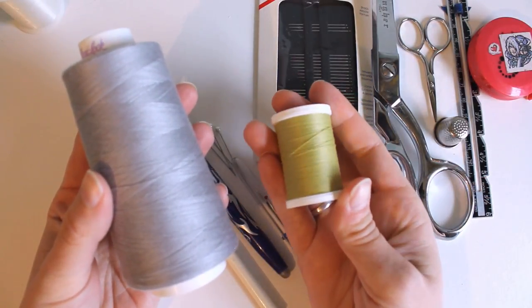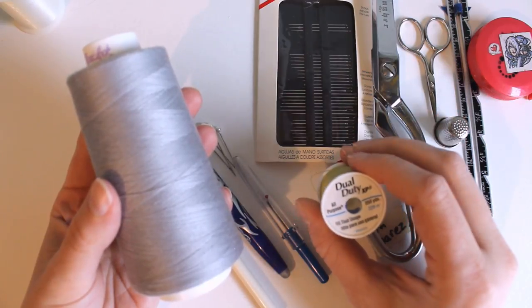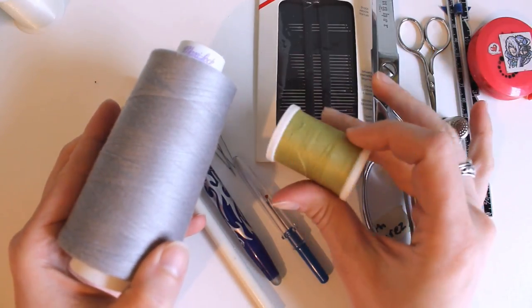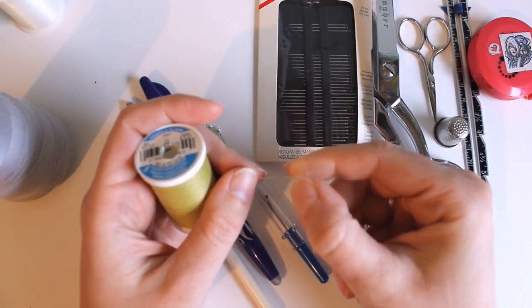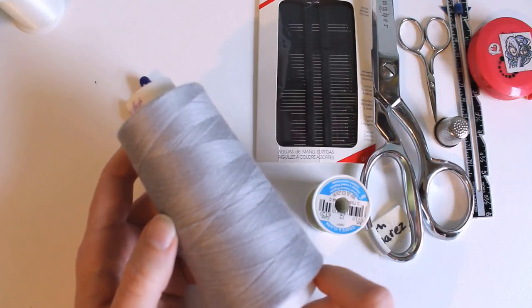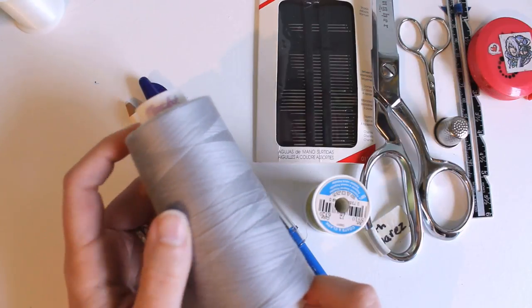Thread is something that should be obvious, but there's a little more to it than you might think when getting started. Normal sewing thread is three-ply, meaning it's three tiny threads twisted together, while serger thread — which comes on big cones — is two-ply. This means it's thinner and not quite as strong. For human clothing you probably wouldn't want serger thread on anything getting a lot of wear, but for doll clothes this is usually plenty.